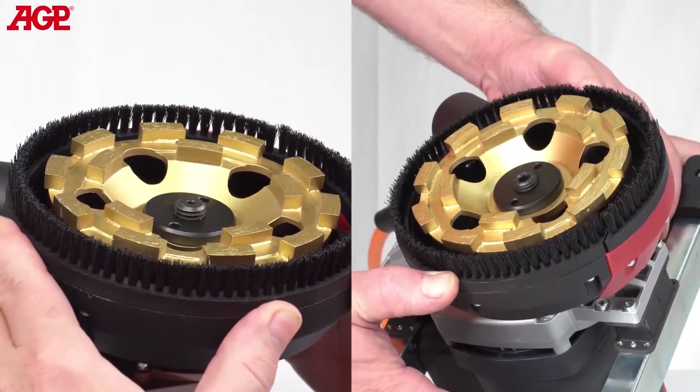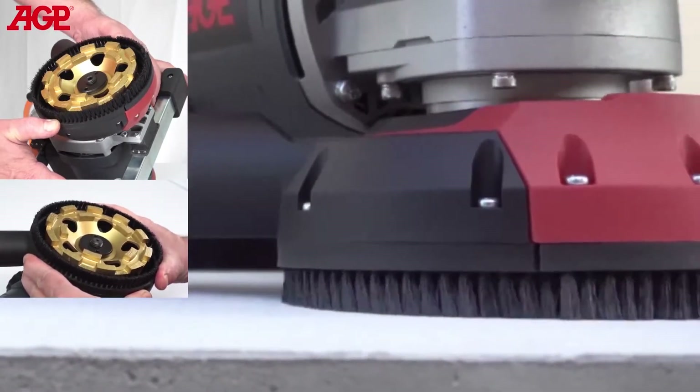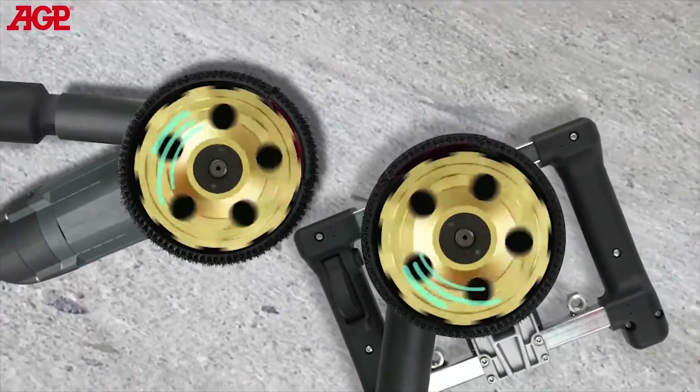The dust skirt features spring suspension to maintain good contact with the workpiece under all conditions. It was carefully designed for outstanding airflow and efficient dust collection characteristics.